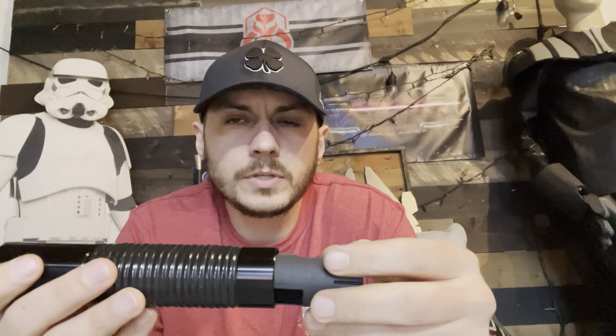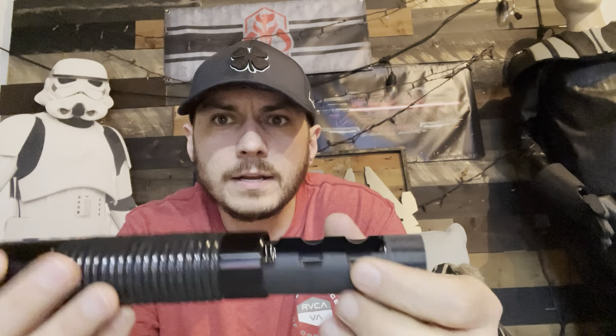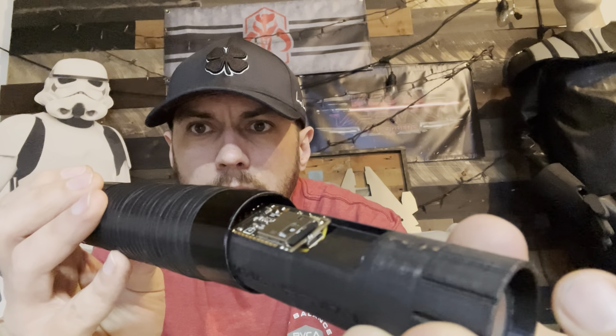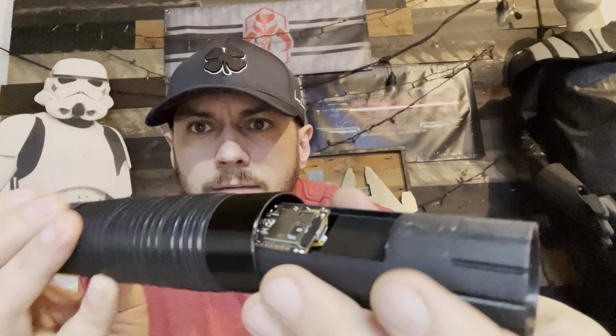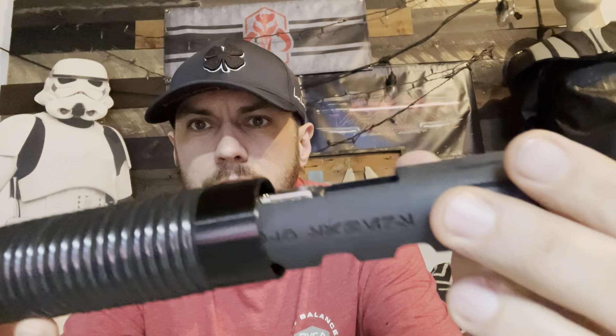When you take the pommel off, you'll see your speaker and your chassis right here. You can just reach in and pull it right out. The wires are kind of coiled in — you don't want to pull it out any more than necessary, just enough to put in your battery. You've also got easy access to your board and your SD card, so you can swap sound fonts, mess with your config, anything you want to do, and then pop it right back in. The board is extremely tight press-fit down into the chassis — no glue.